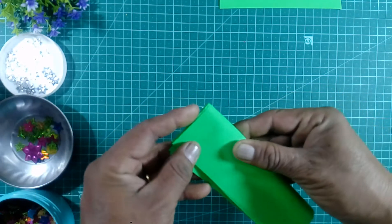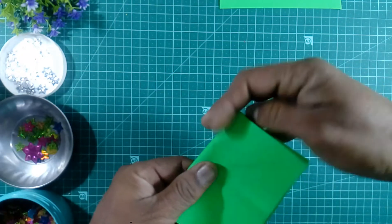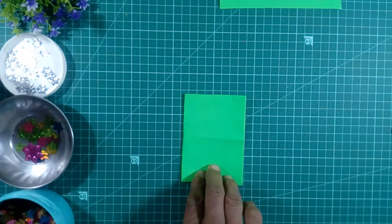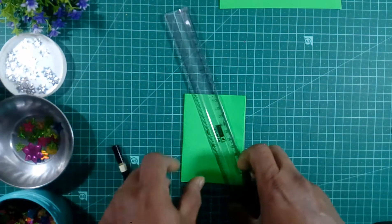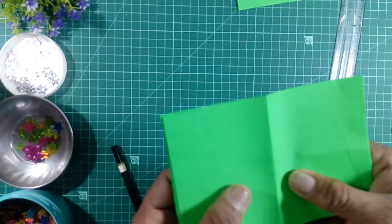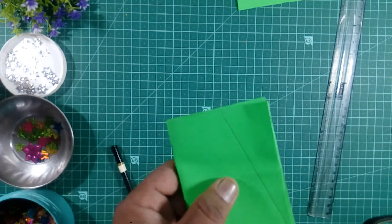We will fold the paper here. With this shape, I will make a mark — a little triangle, like this. The little mark is here on the paper, and we will cut the paper.